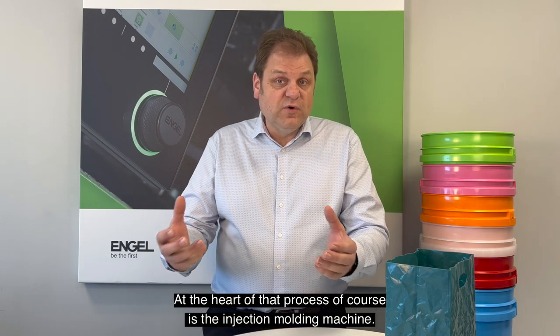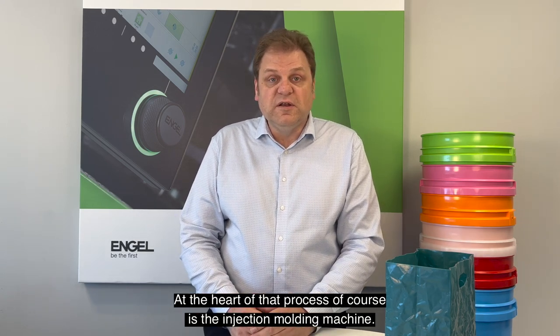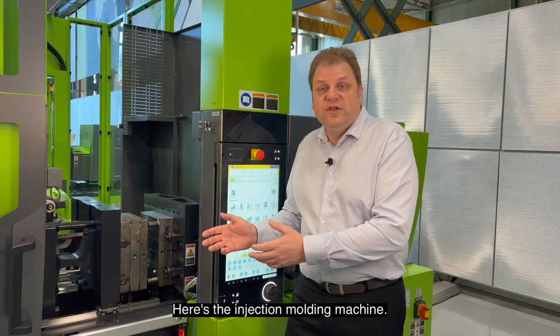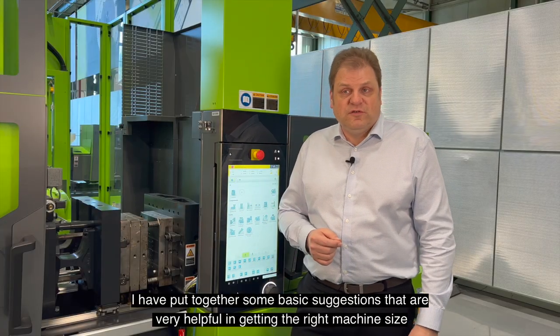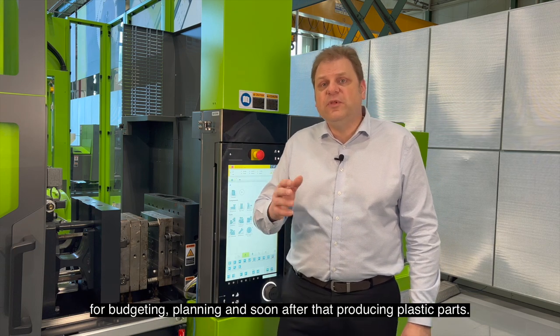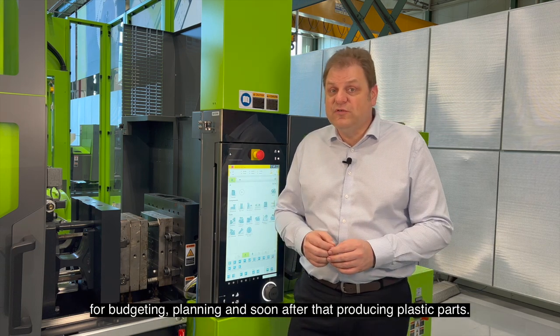At the heart of that process of course is the injection molding machine. Let's go take a look at one. Here's the injection molding machine. I've put together some basic suggestions that are very helpful in getting the right machine size for budgeting, planning, and soon after that producing plastic parts.